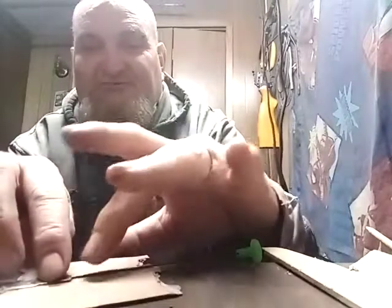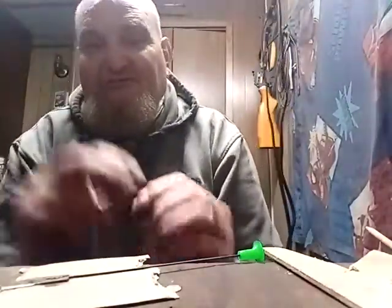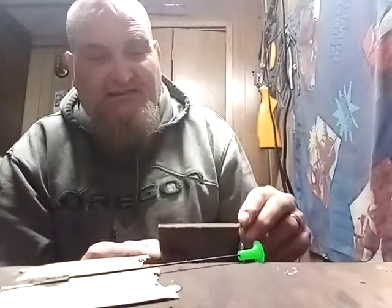I use the JB Weld because it's one of the strongest-holding adhesives and it works pretty well, but it does take forever to set. This won't be ready to fire until tomorrow — good 24 hours setting time.